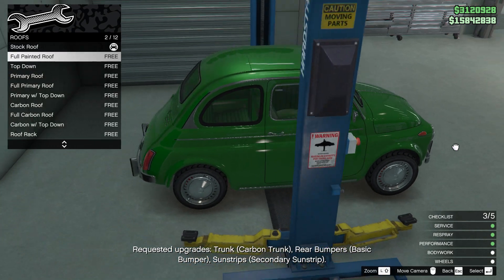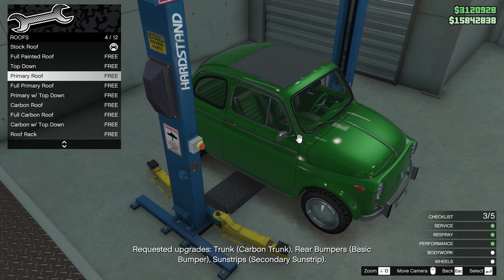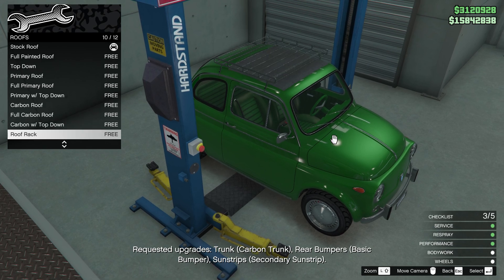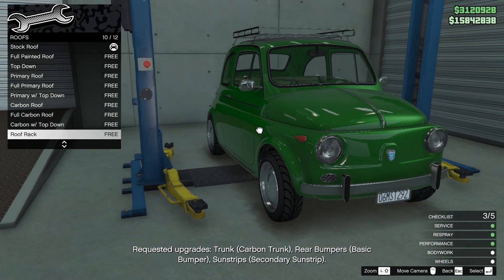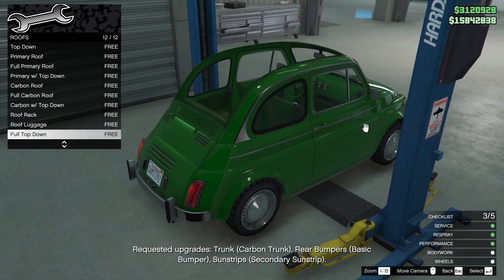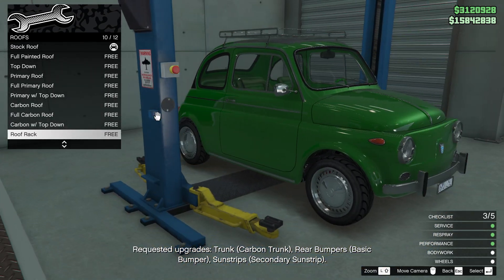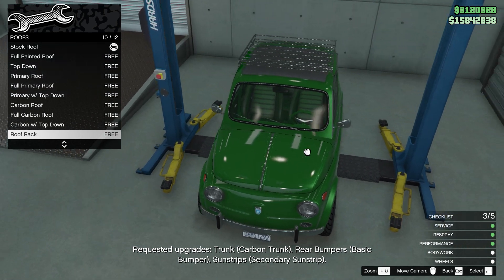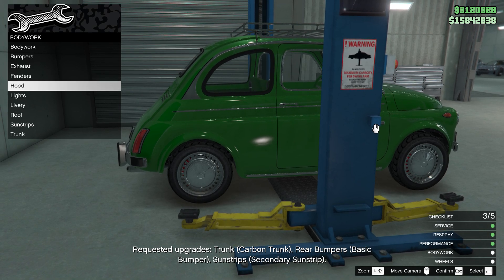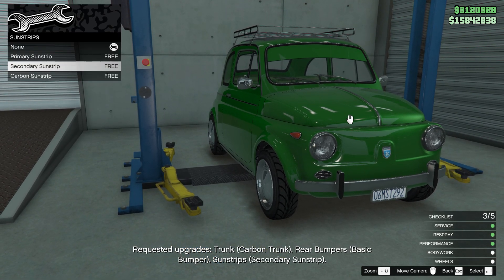For the roof — full painted top. Wait, is this primary or secondary? I'm not sure. Carbon roof option... oh wait, a roof rack! If I put this roof rack on the car, that would make sense. Yeah, let's put a roof rack. Going back — yeah, looks complete. Sun strips — nope. Trunk — nope. That's it.